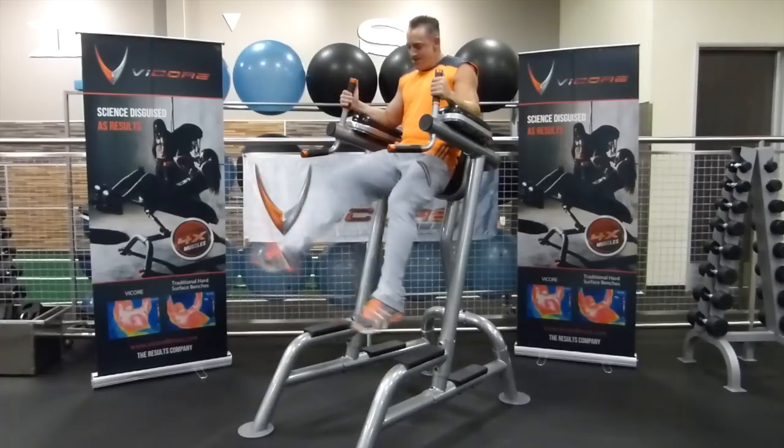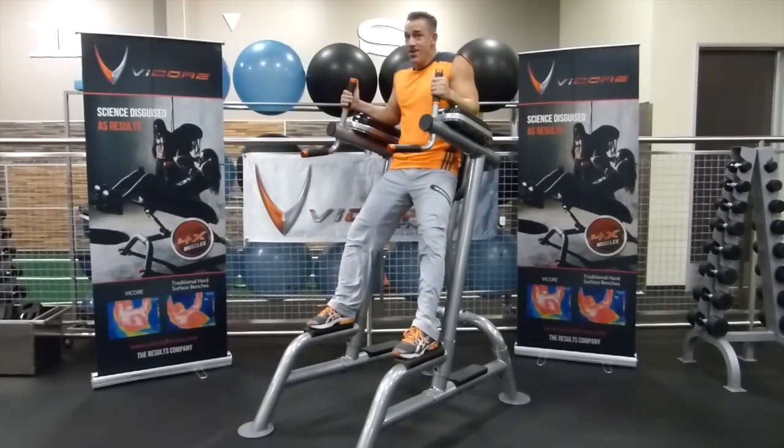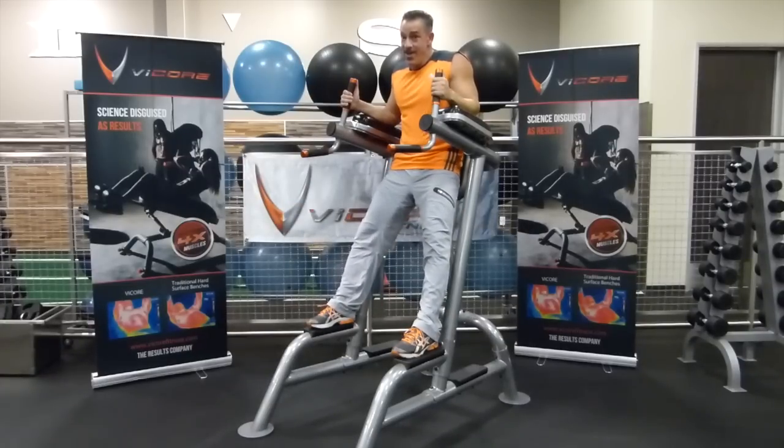That is an incredibly awesome abdominal exercise. It's the VKR scissor kicks, and it's the Vicor workout of the week.